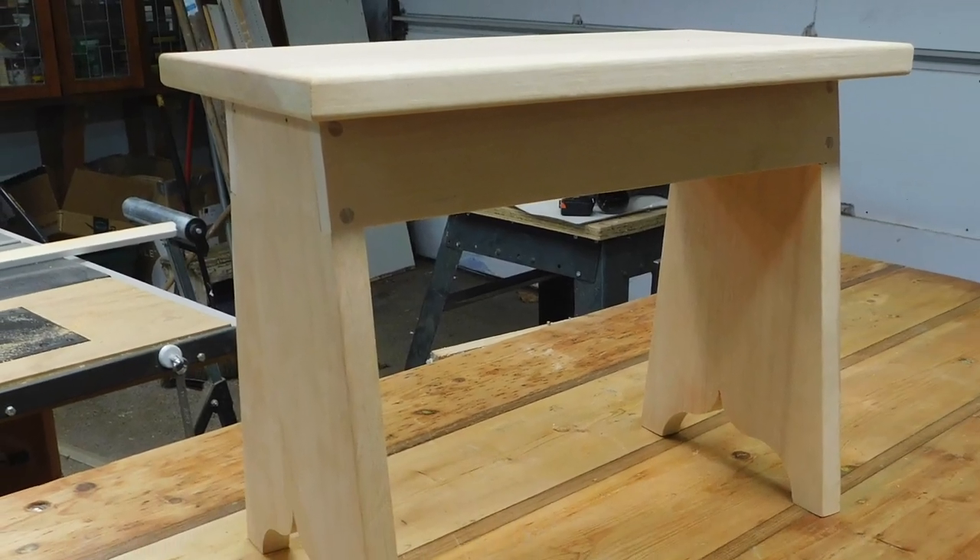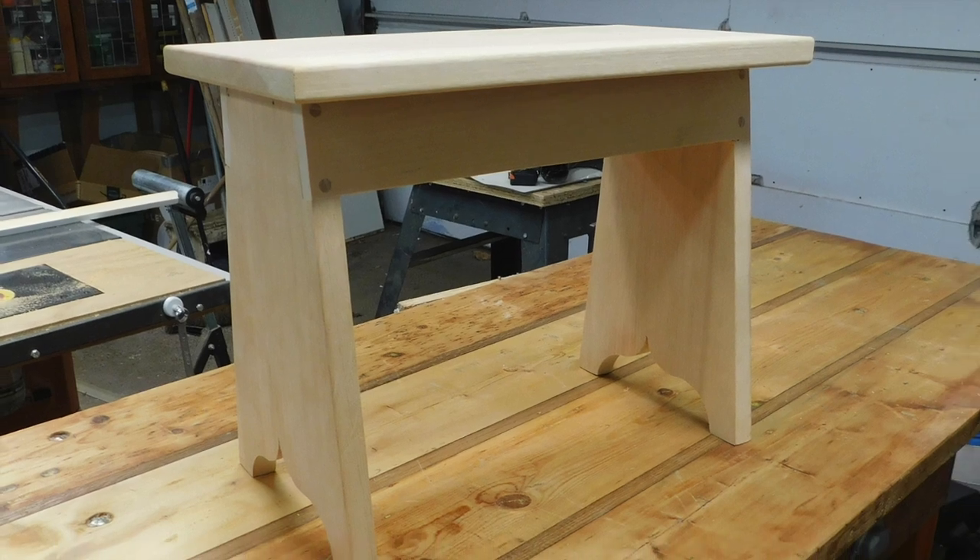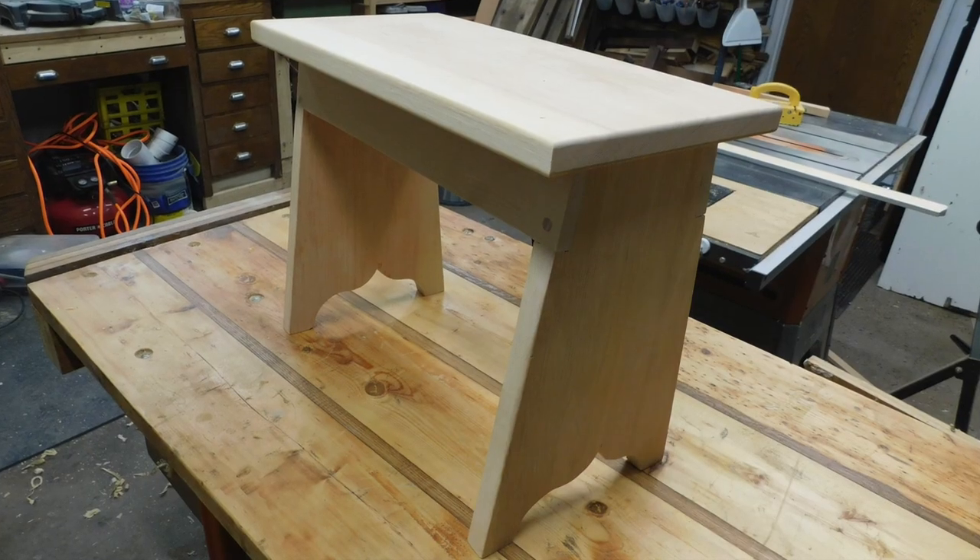So this would be it. Here is the stool — very similar to the one Rex has made.